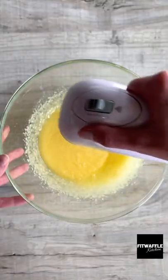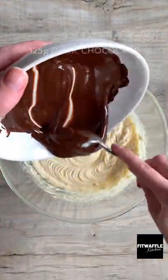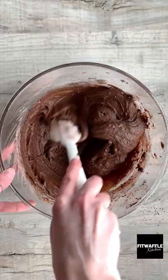For the brownie, whisk together melted butter and caster sugar until smooth. Add your eggs and whisk until thick and fluffy. Add your melted chocolate and whisk this in, then sift in the flour, salt, and cocoa powder and fold these into the mix.